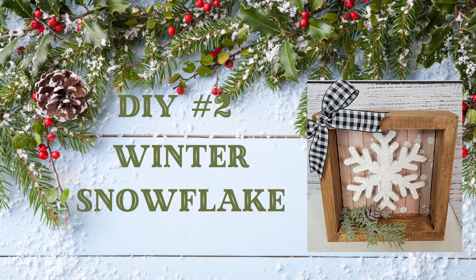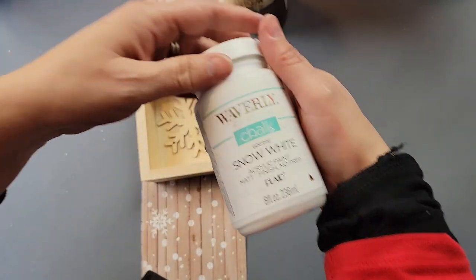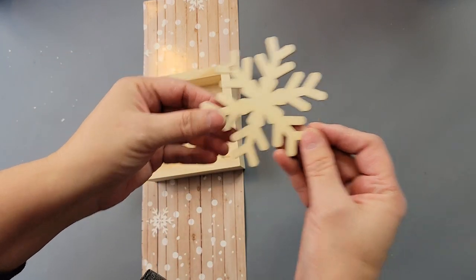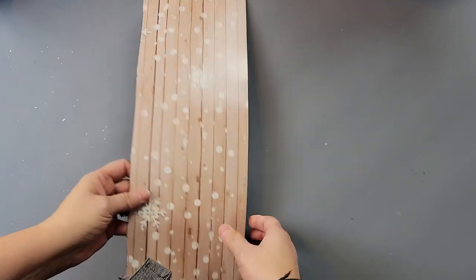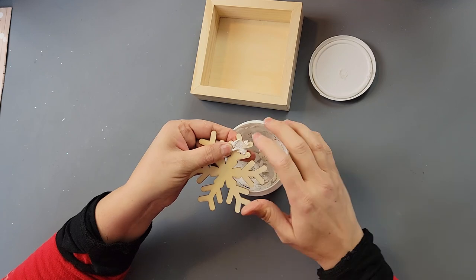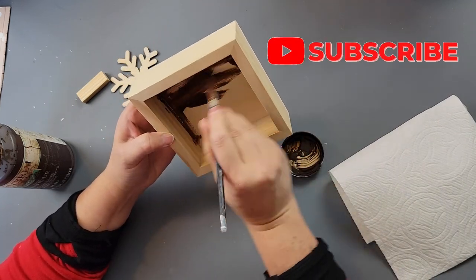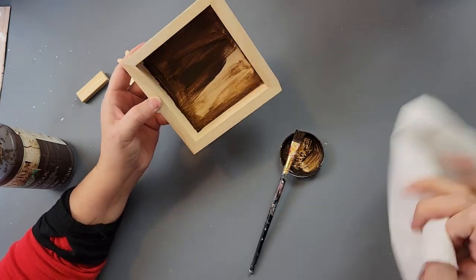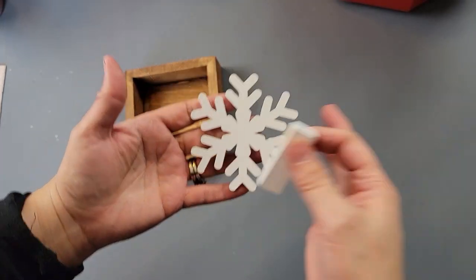For DIY number two, I'm going to use some diamond dust I recently got from Amazon, my Waverly chalk paint in Snow White, snowflake ornaments from Dollar Tree, a little box from Woodpecker's Crafts — they sent it to me as an affiliate — and part of a gift box. I started by adding some spackling to the hole to cover it, then brushed antique wax all along the box, wiped off the excess, and did that all around the inside and outside of the shadow box.